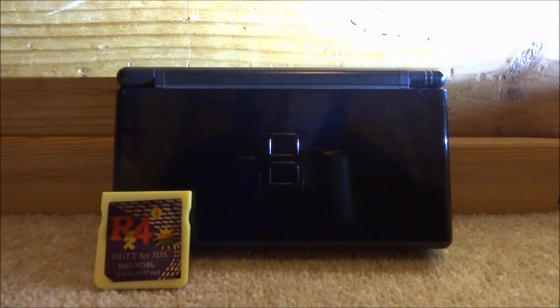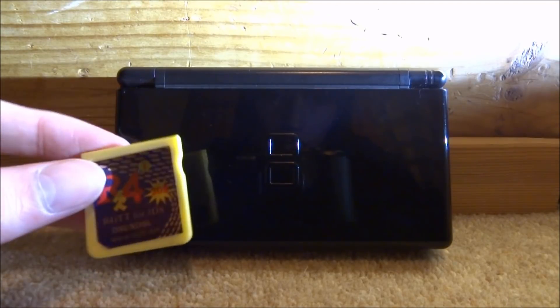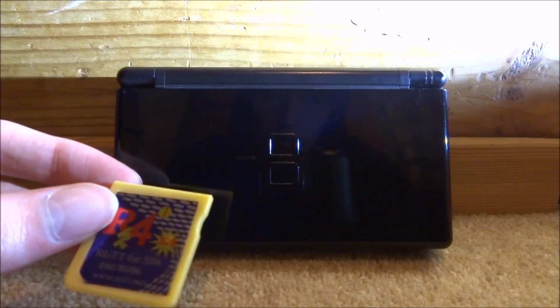Hi guys, TechJames here. In this video I will be showing you guys the best website to get all types of homebrew games and emulators for your Nintendo DS or DS Lite. Basically this is for your R4 card, and you can do this on your 3DS as well, but it's mainly for the classic DS's.